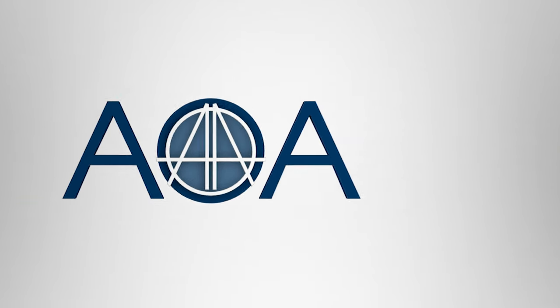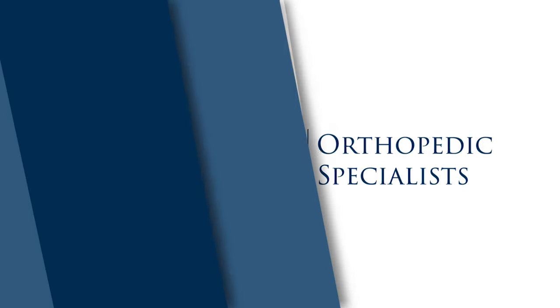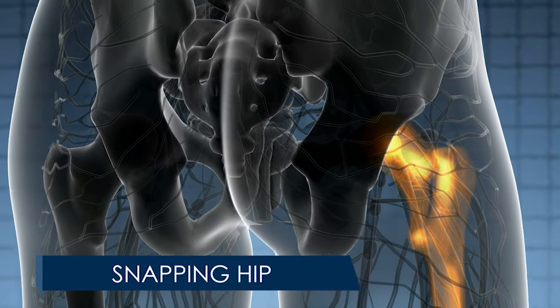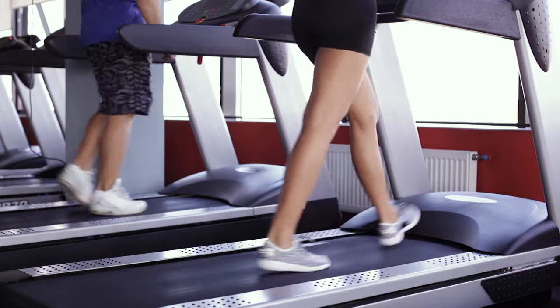Inside the hip, the femur connects to the pelvis through a ball and socket joint. Damage to the hip can cause bone spurs that protrude into the joint and catch on connective tissues, causing a sensation known as snapping hip. A snapping hip may or may not induce pain depending on the cause.